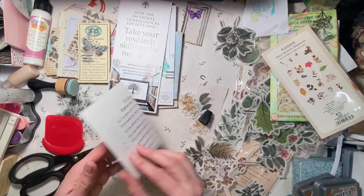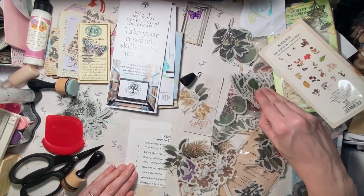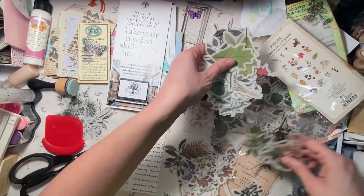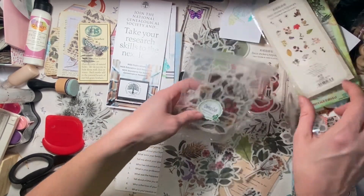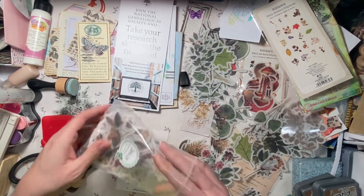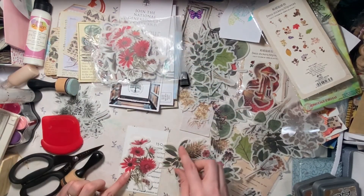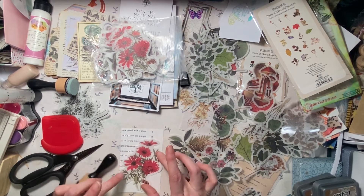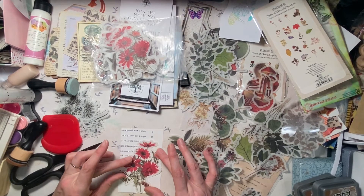What else do we have? This is from an old brochure. We can probably do a big flower on this one. Here are my big flowers. Oh, that red is pretty fantastic. I could be crazy and do it all upside down — like that.